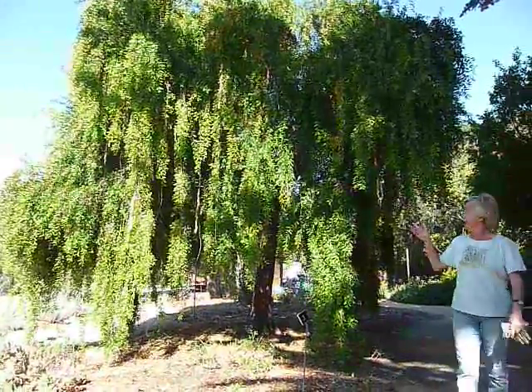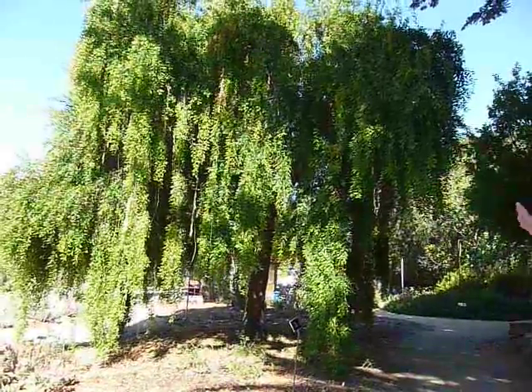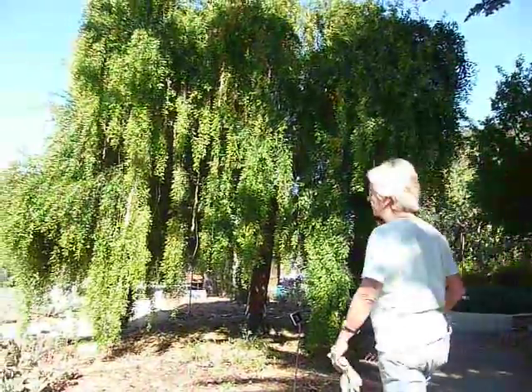Here's the Macan tree. This is one of my favorites because it's been around for many, many years. Always looks good — no matter what, we have a beautiful tree.